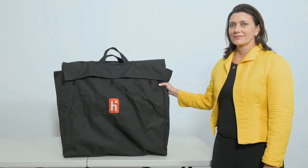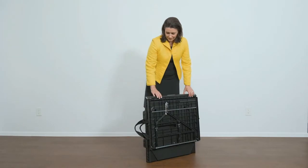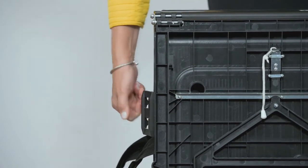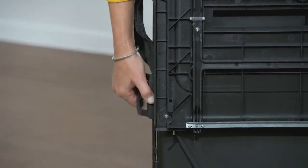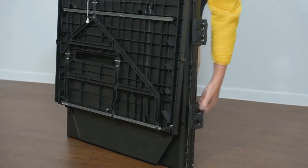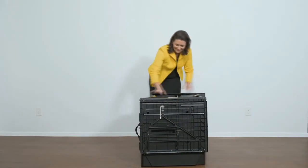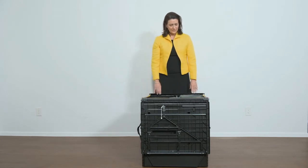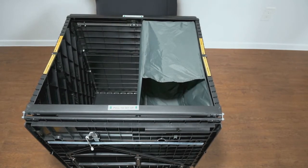The Verity Scan ballot box is collapsible and comes in a fabric transport bag. To set up the ballot box, position the folded ballot box as shown. Unlatch each of the four clips — there are two on each side. Pull open the ballot box. Press the side panels outward until they are flat, being careful not to pinch your hands or fingers. Lower the bottom panel, but do not press down quite yet.